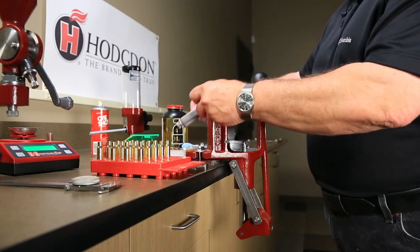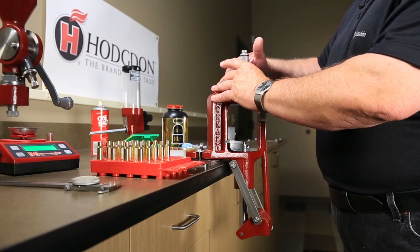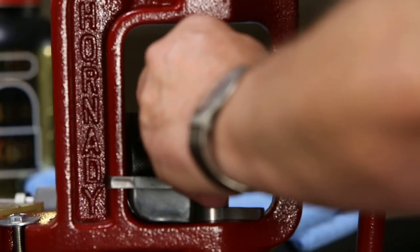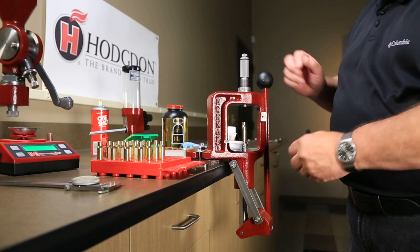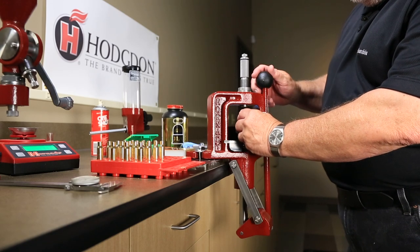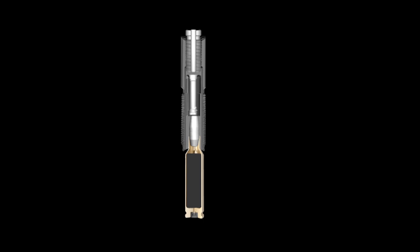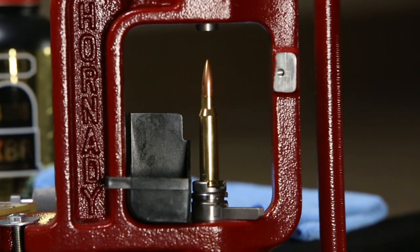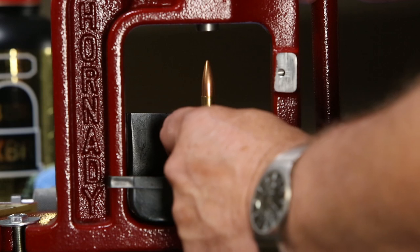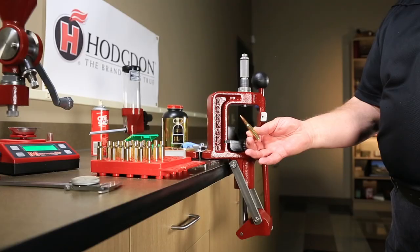Remove the sizing die from the press and install the pre-adjusted seating die, which will seat the bullet into the case. With the case in the shell holder, place a bullet in the mouth of the case and raise it fully into the seating die by lowering the handle of the press to the bottom of its stroke. The bullet should be seated to the correct length as shown on the Hodgdon Reloading Data Center, and the loaded round is complete.